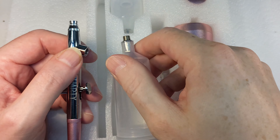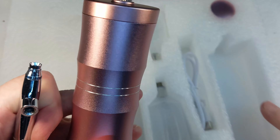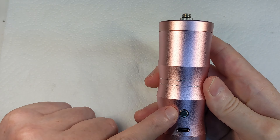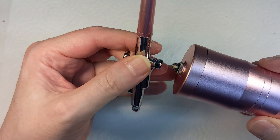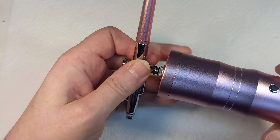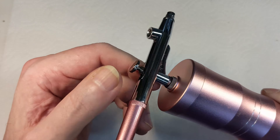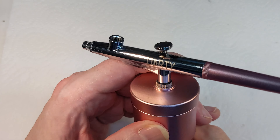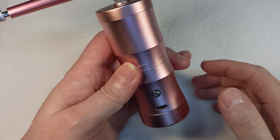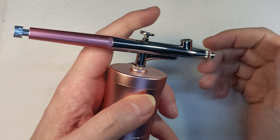We also have a USB cable to charge it. Most importantly we have the compressor - it's USB powered, there's a charging port and a power button, and you screw your airbrush onto the top. It's a very fine thread - I think it's like an eighth BSP or something. As you tighten it up the O-ring starts to squeeze out the side, but it seems to work alright. You press the power button and it starts blowing air, and you use the trigger to control the flow of paint.